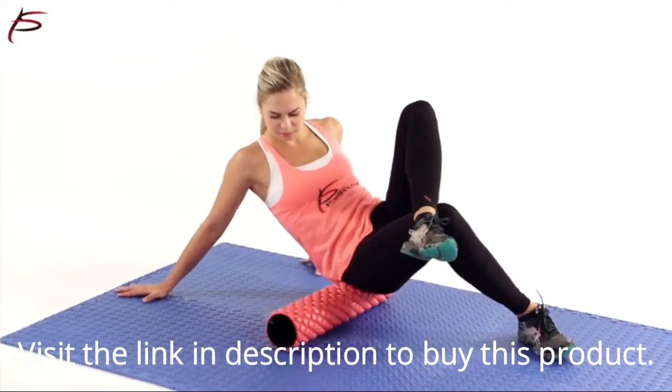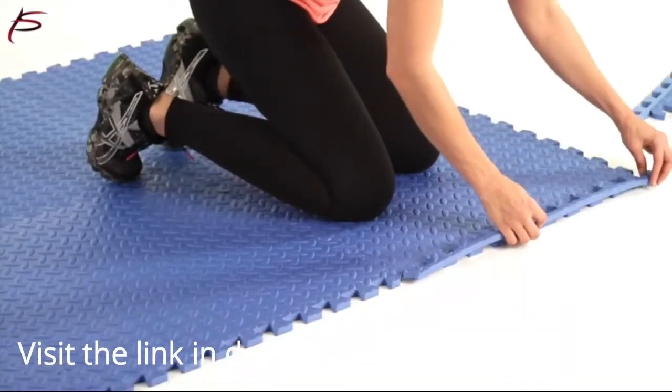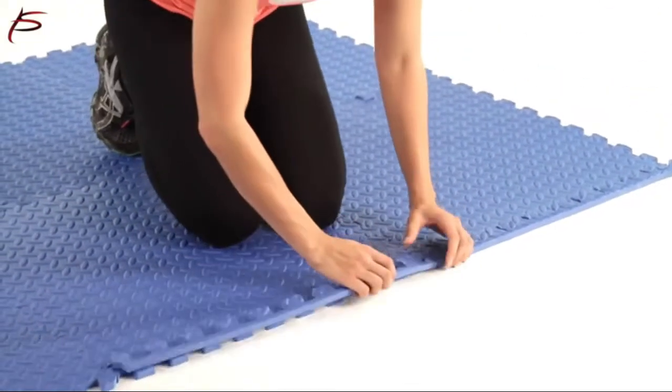This flooring tile can be installed directly over any hard, flat surface, including tiles, wood, or concrete. The foam is easy to cut using a sharp utility knife to fit for wall-to-wall installations.